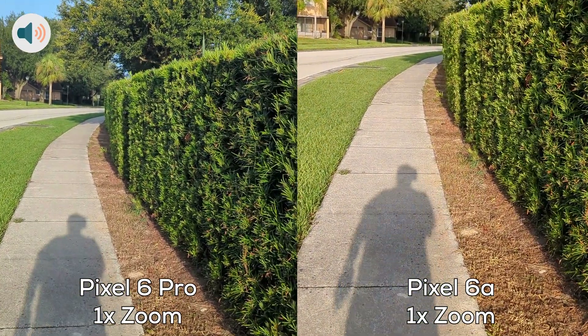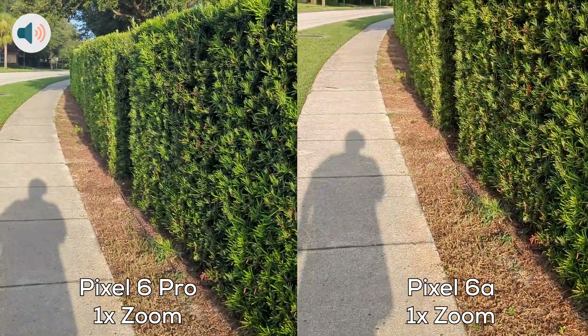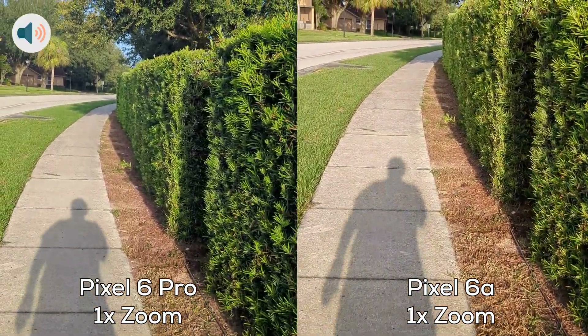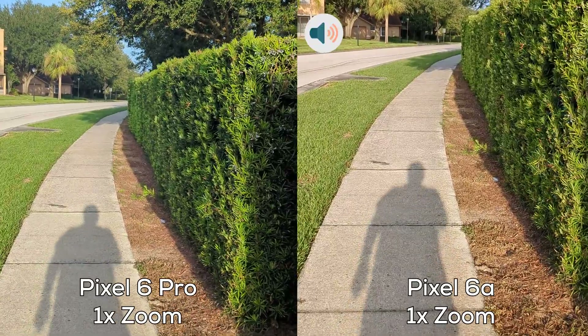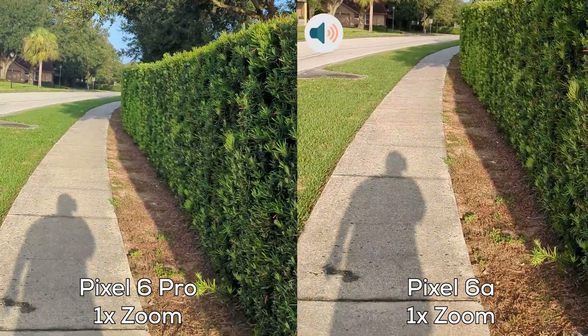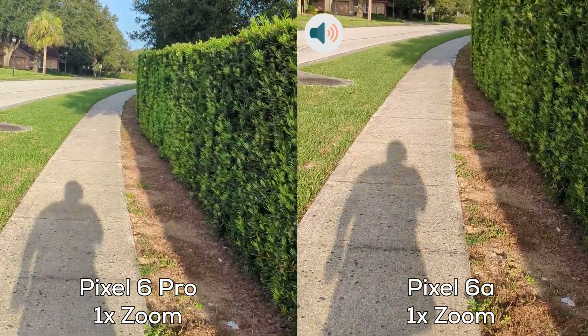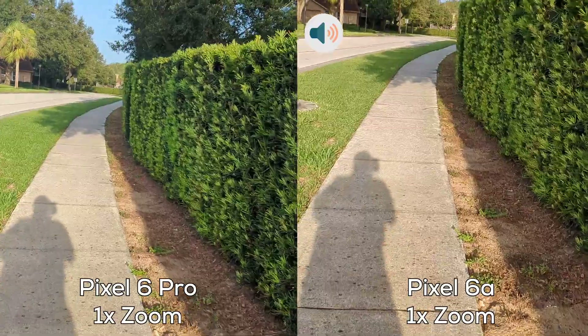So now I'm going to start walking to test out the stability. Let's see which one does better. Now I'm going to do a light jog, testing out stability.